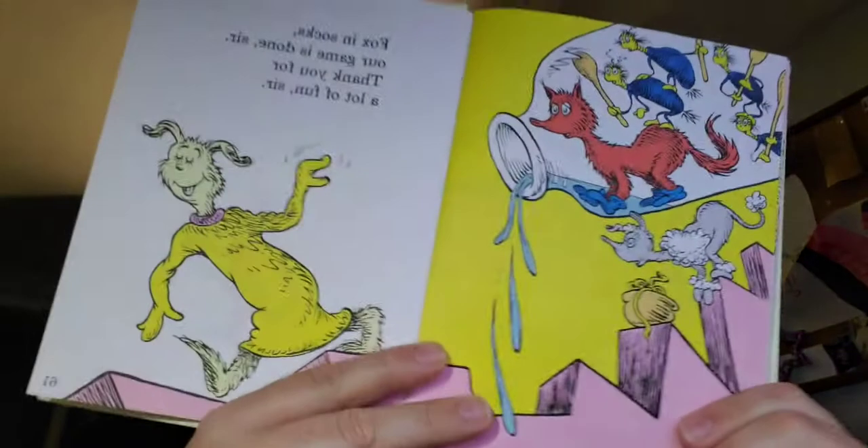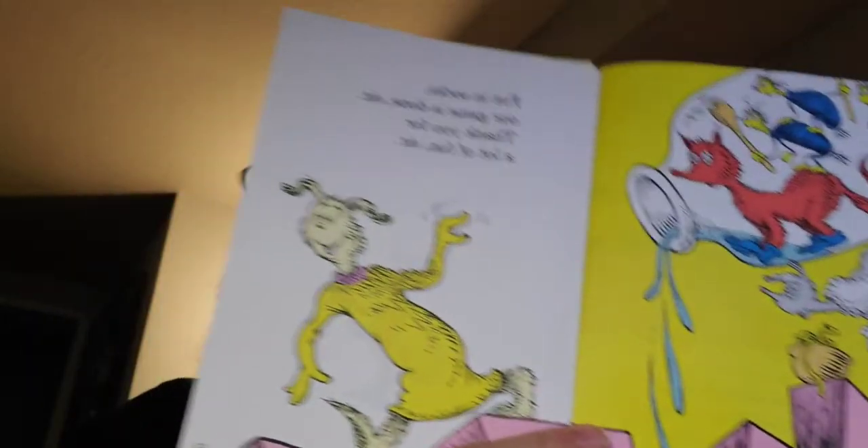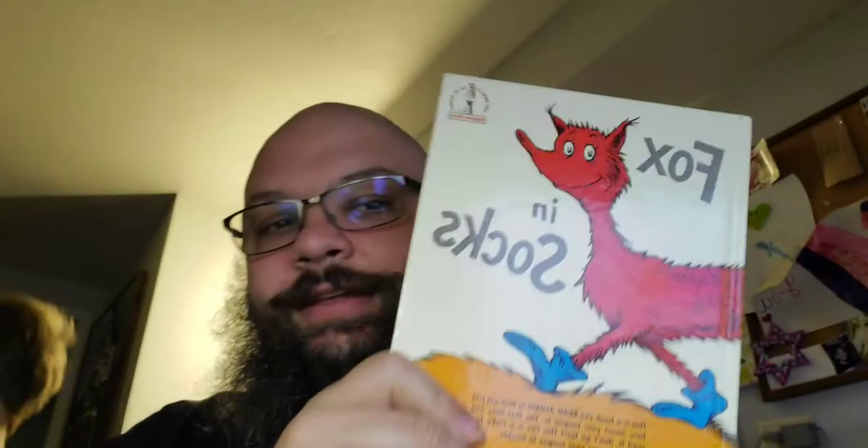Fox in Socks, our game is done, sir. Thank you for a lot of fun, sir. I don't think he means that. I think he's being sarcastic. For a second, I said a noodle-eating noodle. And that is the end of it. A poodle is eating noodles.